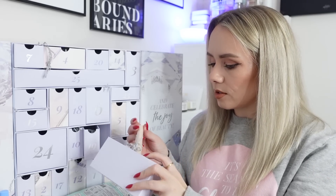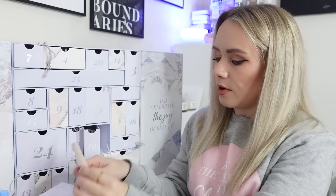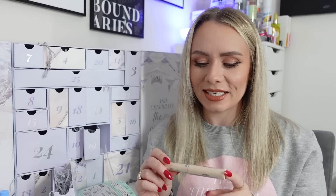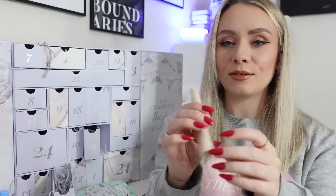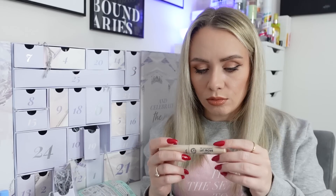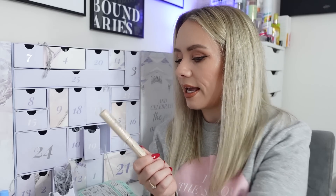Day twenty-two is from GOSH - the Brow Lift Lamination Gel, full size worth £12.99. I used to buy GOSH nail varnishes when I was 18 at Superdrug! This product takes unruly or thinning brow hairs and smooths them out whilst lifting them up, hiding small gaps and giving the illusion of major hair growth. It's a non-invasive temporary way to make your brows make a big statement - and it pairs perfectly with day seven's Refi brow pencil.